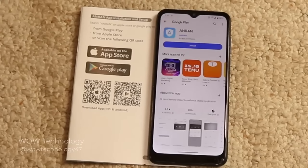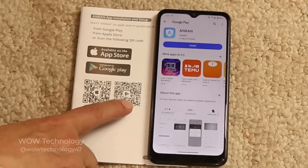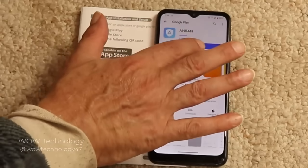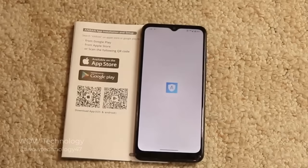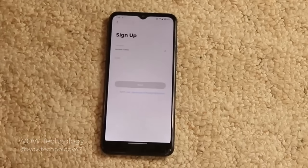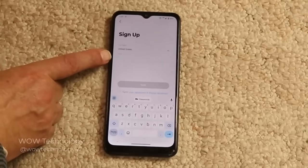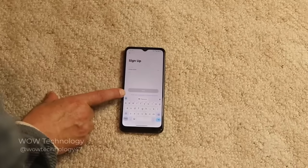First, you want to go ahead and scan the code — whether it be the Apple Store or Google Play. It will bring you to this page; go ahead and press Install, then press Open. Press 'Sign up now' and go ahead and follow the information you need to put in. Once you're on the sign-up page, put in your email, click to agree to the user agreement, and then hit Next.